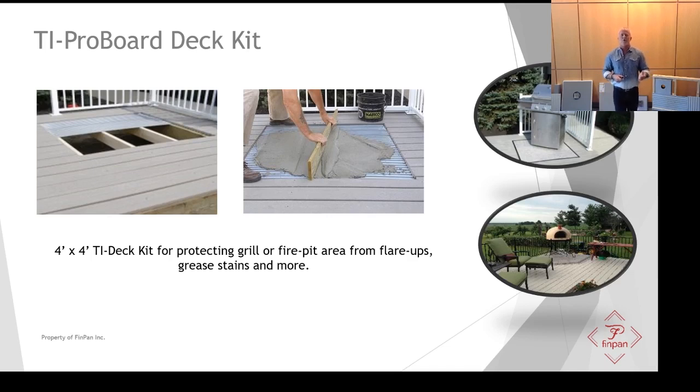We also offer the TI ProBoard deck kit — a very easy-to-install kit that works in tandem with your traditional wood deck or a Trex deck. Simply remove a 4x4 area; the panels come in a 4-foot length. Install them, screed the mortar to the top of the ribs, and you're ready to tile. As shown in the two photos on the right, you can have your fire pit or grill on it — it helps with any flare-ups from grease and makes it very easy to wipe up stains during barbecuing, while also making a nice focal point on the deck.